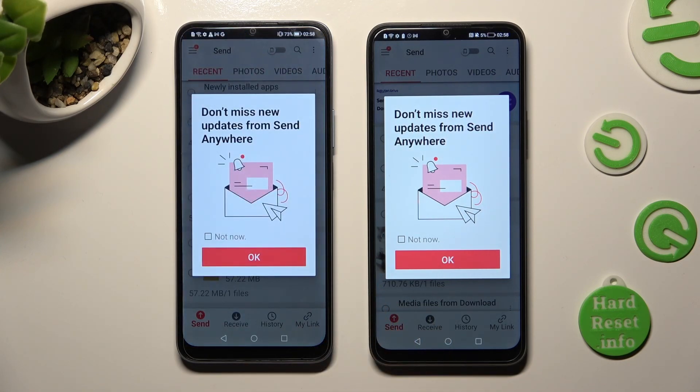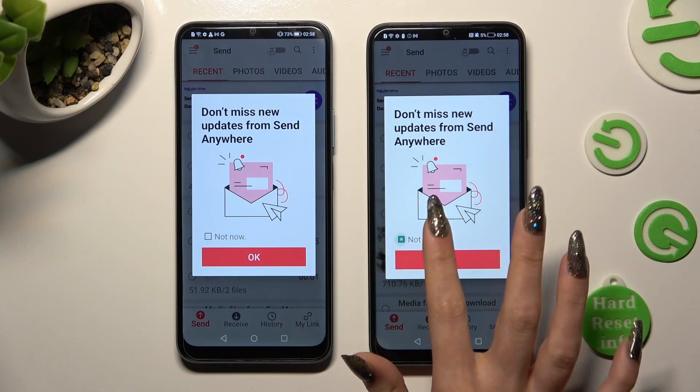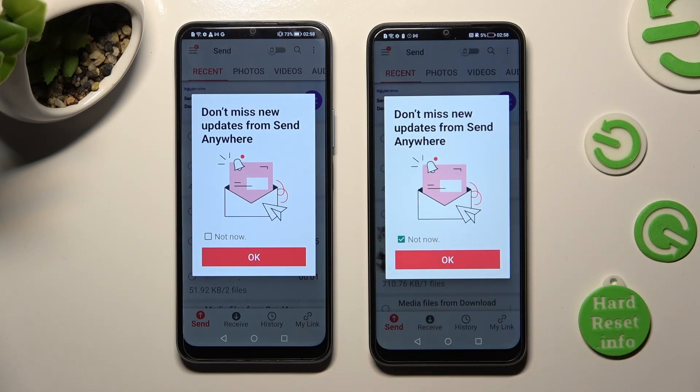In this pop-up about new updates, you can choose Not Now if you want to. To close it, tap on OK.